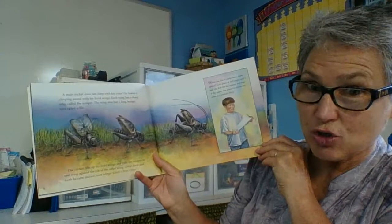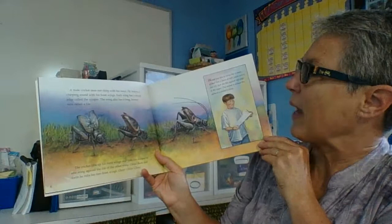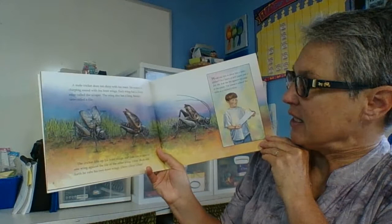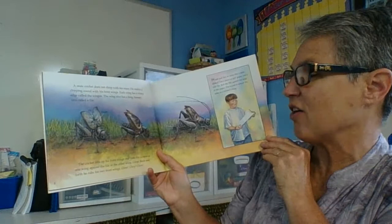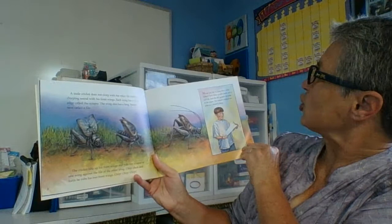A male cricket does not chirp with his voice. He makes a chirping sound with his front wings. Each wing has a sharp edge called a scraper. The wing also has a long bumpy vein called a file. The cricket lifts up its front wings and rubs the scraper of one wing against the file of the other wing. Chirp! Back and forth he rubs his two front wings — chirp, chirp, chirp, chirp.